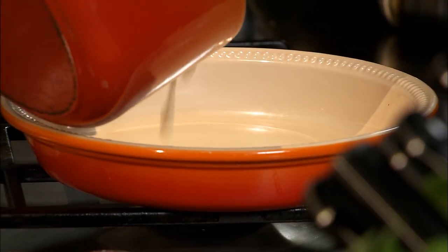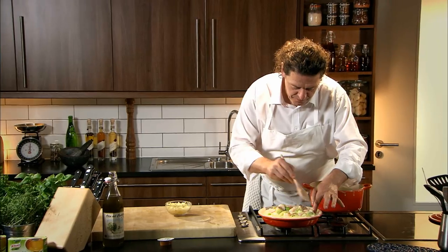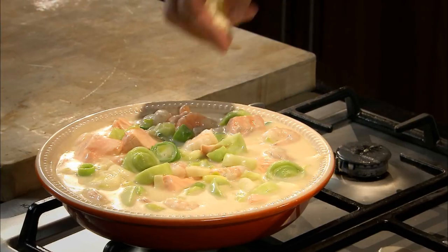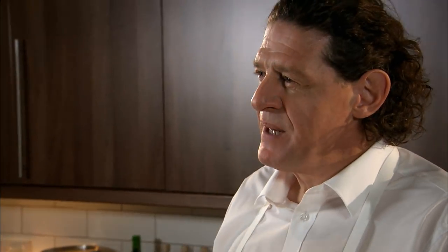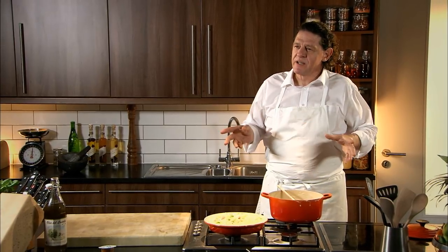Into the dish it goes. Push it down. And then just to finish — which is optional — a tiny little bit of cheddar. Leave that now to stand for approximately five to ten minutes, just to take the heat out of the fish, so when we cover it with the pastry it doesn't melt and collapse.